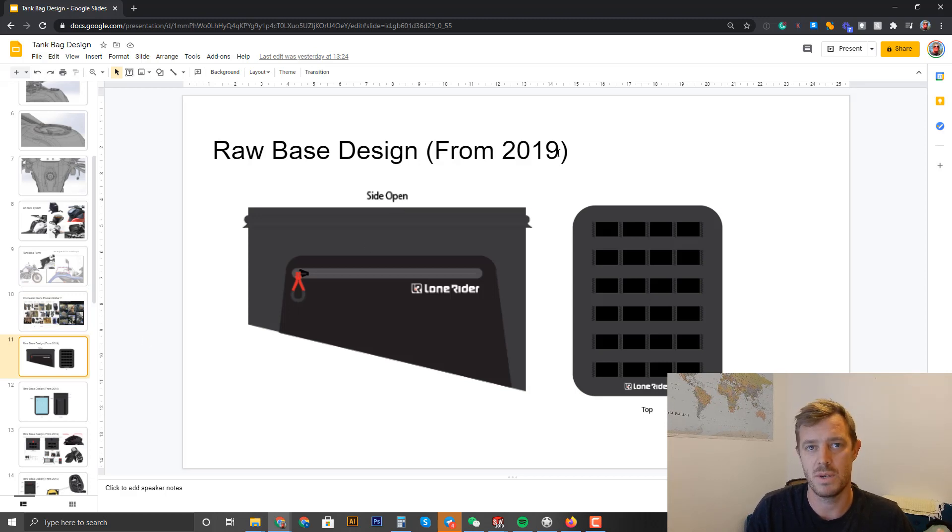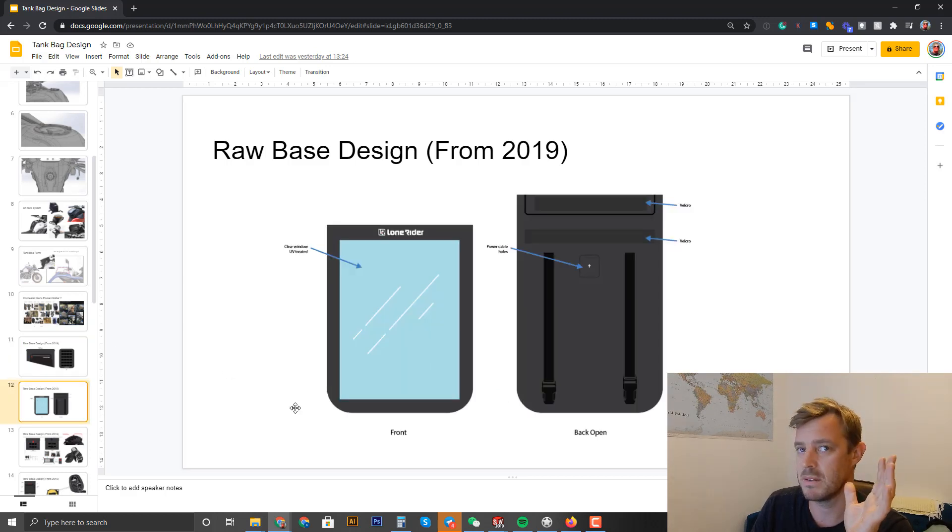The next slide is a design we did back in 2018-2019. We moved on to other projects and put it on ice, and we're coming back to it now. Since then other brands have put out a few similar designs. This first concept had a MOLLE system on top, suiting the Moto Bags and Overlander range. The side has just one pocket — very simple. This is just a starting point, not a final design.